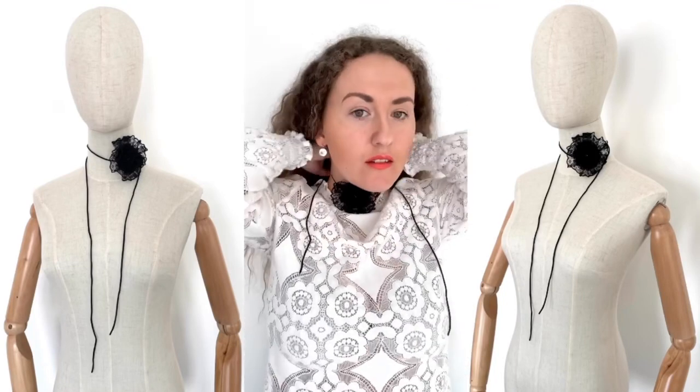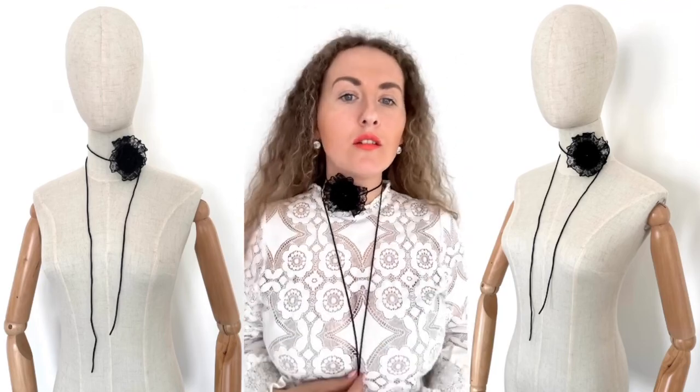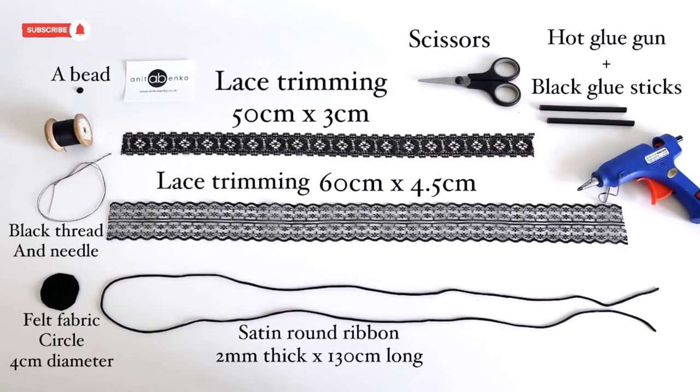Hi guys, welcome back to my channel. On today's video I'll show you how I make this flower choker. These are the materials and measurements which I'll be using to create my flower choker.